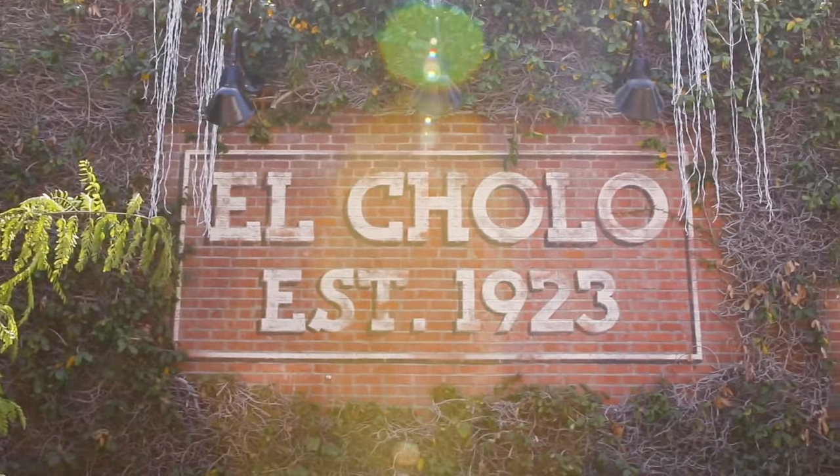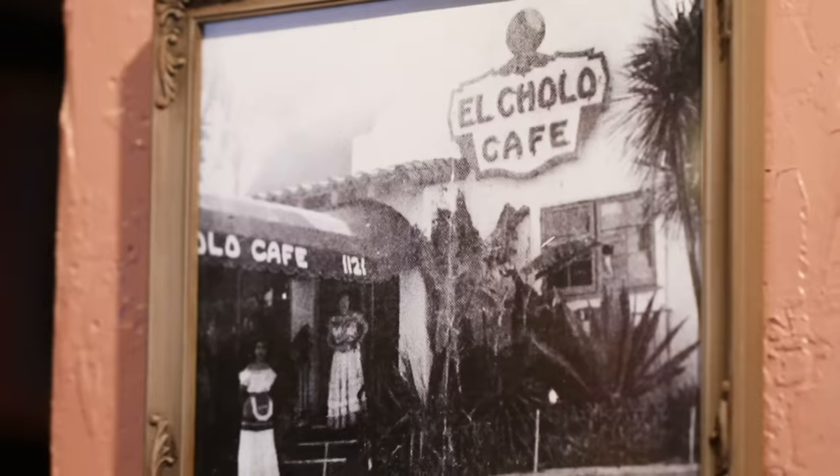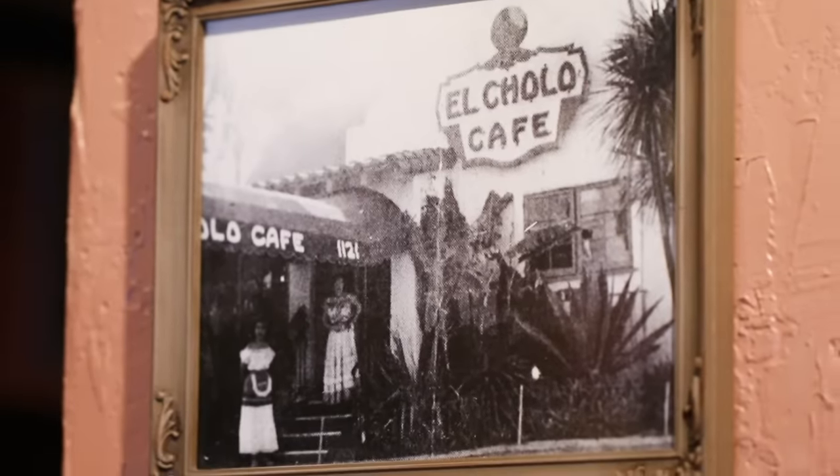I am Ron Salisbury and this is El Cholo. We call it the original because my grandparents had one in 1923, which is no longer here, but my parents started this in 1927 and this is how we make our green corn tamales.